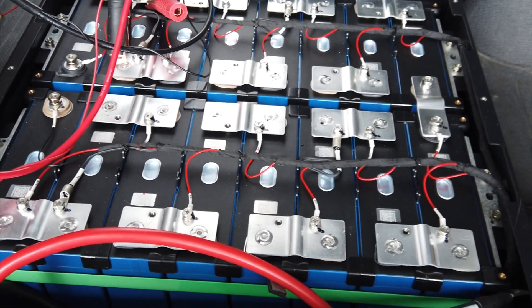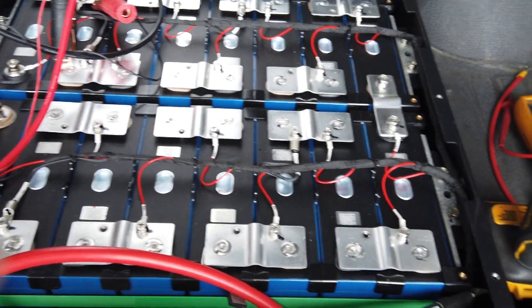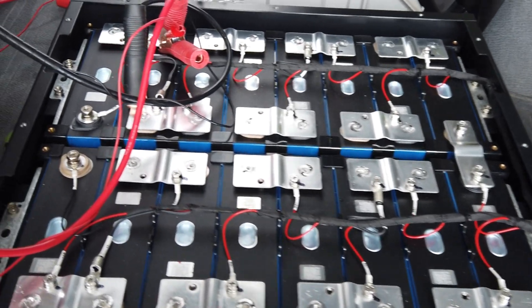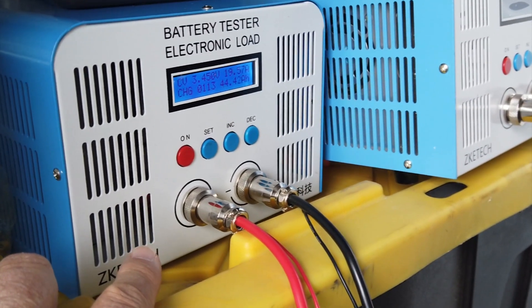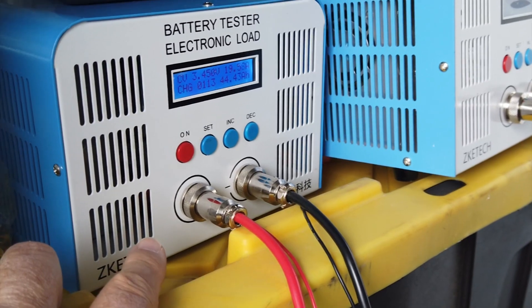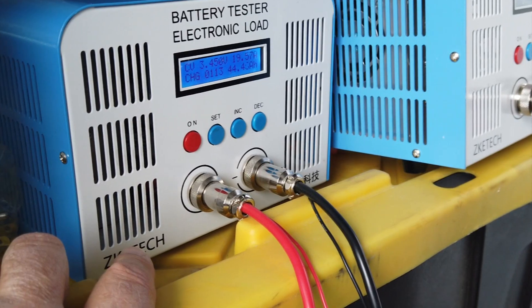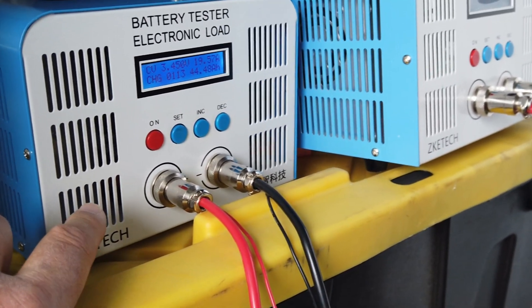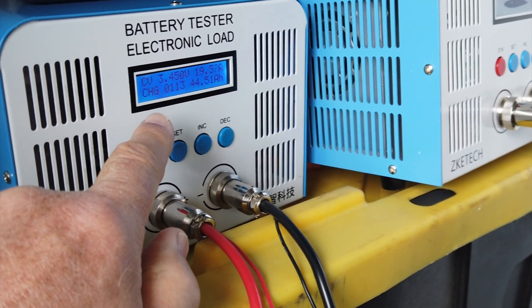I've had to top balance these. This one came in at 14 volts, averaging a little over one volt per cell. I was able to recover them and I'm top balancing them now. I use ZTEC, which has been incredibly good for all the top balancing I've had to do over the years — very accurate. I top balance them to 3.45 volts and bring them down to two amps.